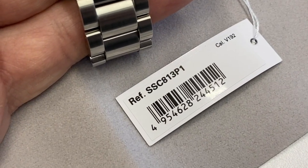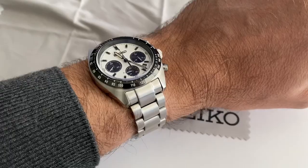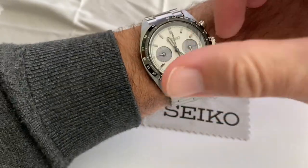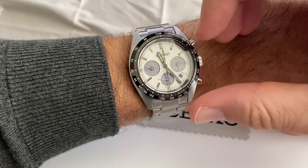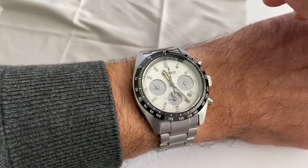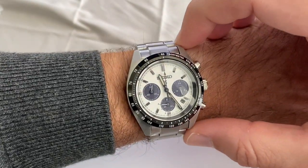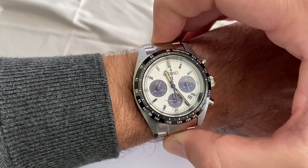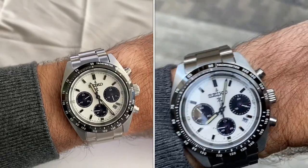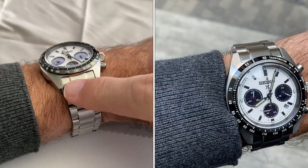This is reference SSC813P1 with a caliber V192. And here it is on the wrist - great dimensions. The watch is 39mm, slightly over 39mm. You've got a thickness of 13.3mm with a domed sapphire crystal with some anti-reflective coating I think. Lug-to-lug is 45mm, extending to 50mm if you take the hand links on each side. So quite good there on my 17cm wrist. And of course the lug width here is 20mm.